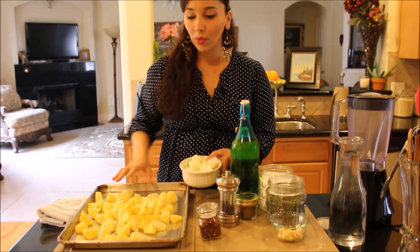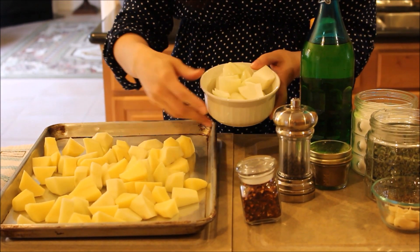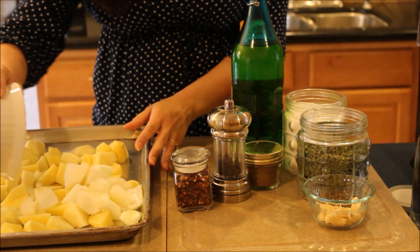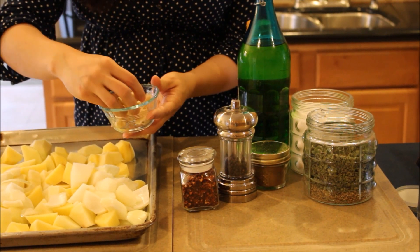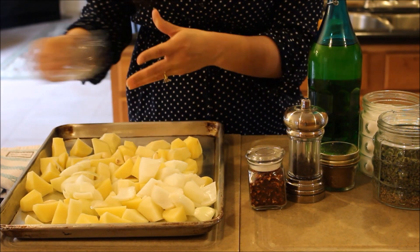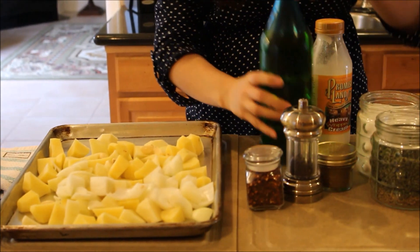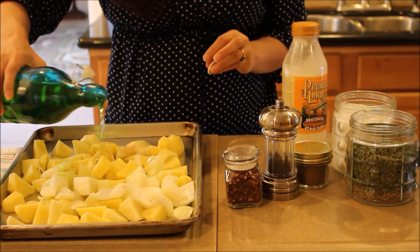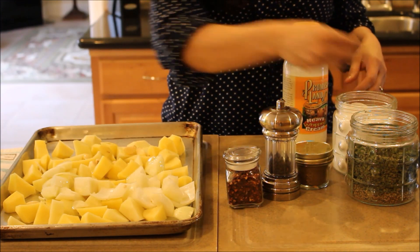Let me take you over the ingredients. We need some potatoes — I've chopped them up into fairly equal pieces so they roast easily. I've chopped up a medium onion as well. We need some garlic cloves — if they were big I'd put about six, but since these are small I'm just going to put all of them. I have all the measurements on my blog, so please check that out. We need a little bit of olive oil, about a quarter cup, some salt and black pepper.